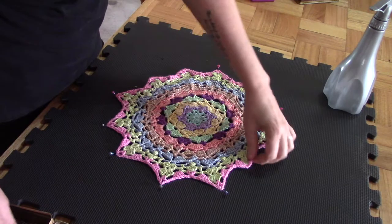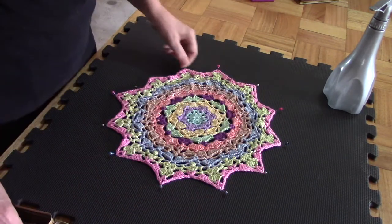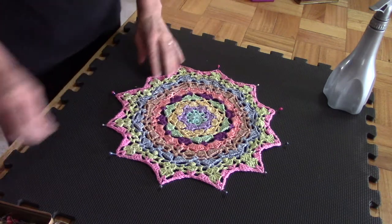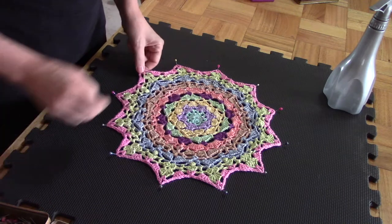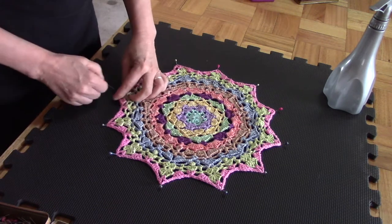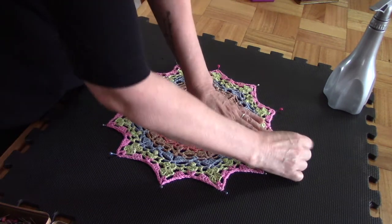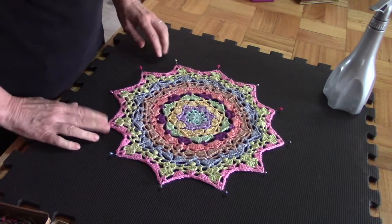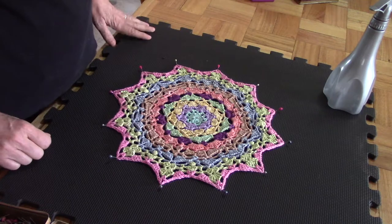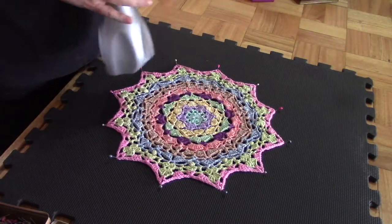Now there are two things you can do: you can either steam it, or you can just spray it and let it dry. Now this is cotton — I'm going to spray this one and just leave it to dry. You can adjust the points where you need it to make sure that you've got a nice shape, and once you're satisfied that you've pulled it nicely open, you can spray it.